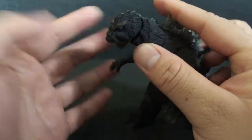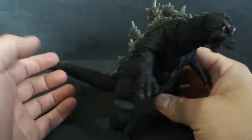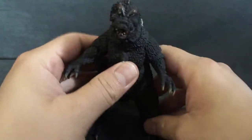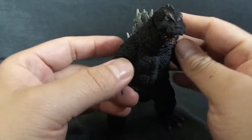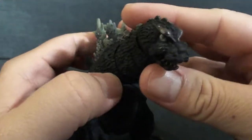This one didn't come with any accessories, so you pretty much just get the figure itself, which isn't bad. He is a little smaller than the other Godzilla, so I'll do a comparison of that after. Let's have a quick look at the figure.